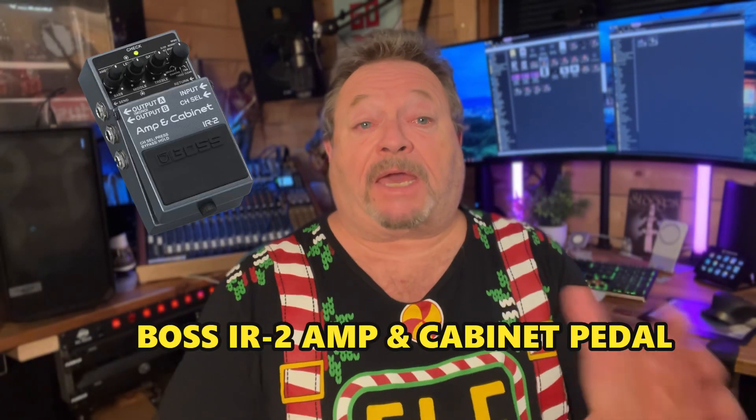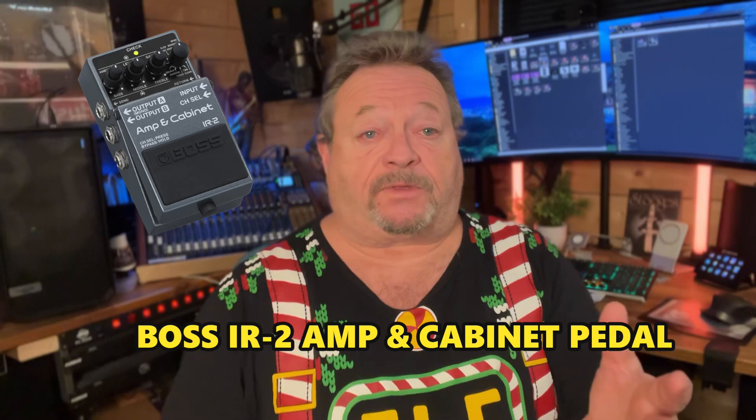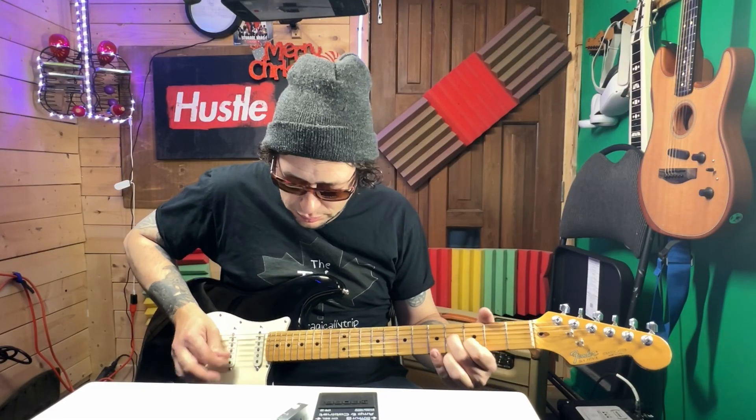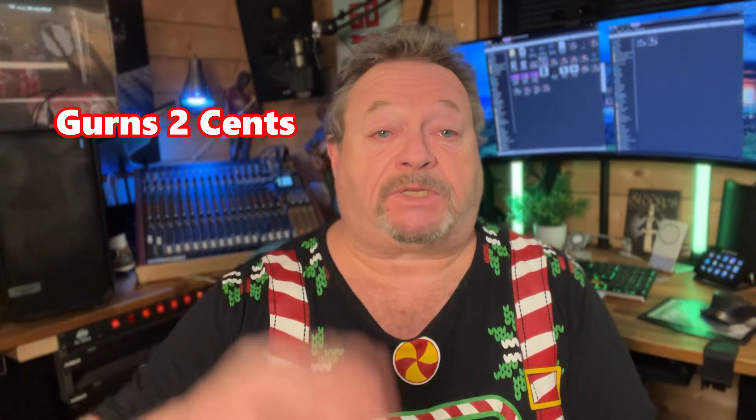Hi, welcome back to the studio. As you can see, when I'm not making videos, I'm helping out Santa. Today we're going to be talking about the Boss amp and cabinet pedal. To help us with this is a very talented local musician, Pat Raimondo. Pat's going to go through some of its settings to see what we think of it. Also, we're going to hear from that know-it-all Gurn, who's going to give us his thoughts on the matter. That's coming up next on Roy Studio Adventures.